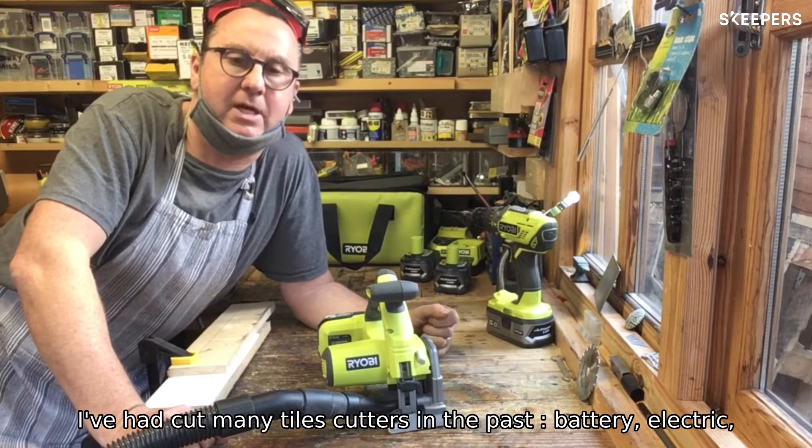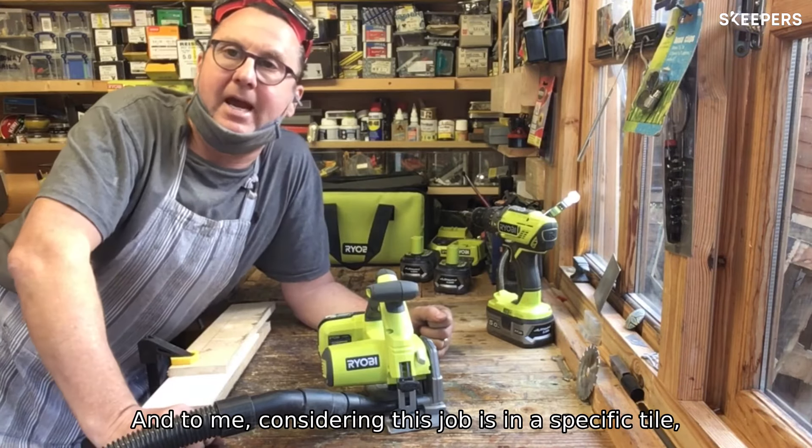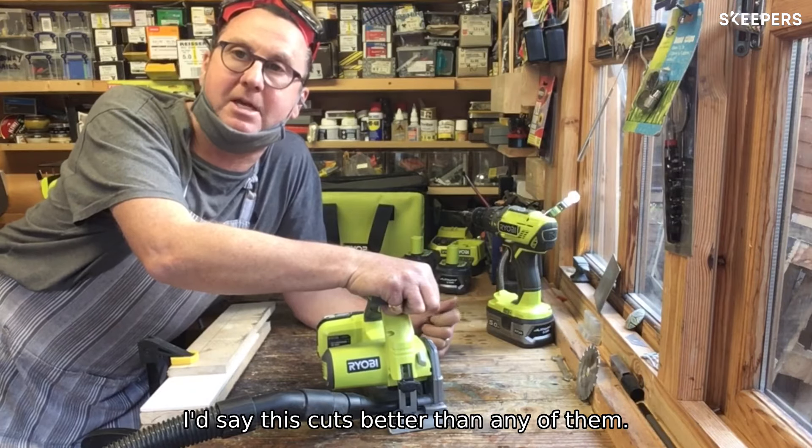I've had many tile cutters in the past — battery, electric, and the old manual ones — and to me, considering this isn't a specific tile cutter, this cuts better than any of them.